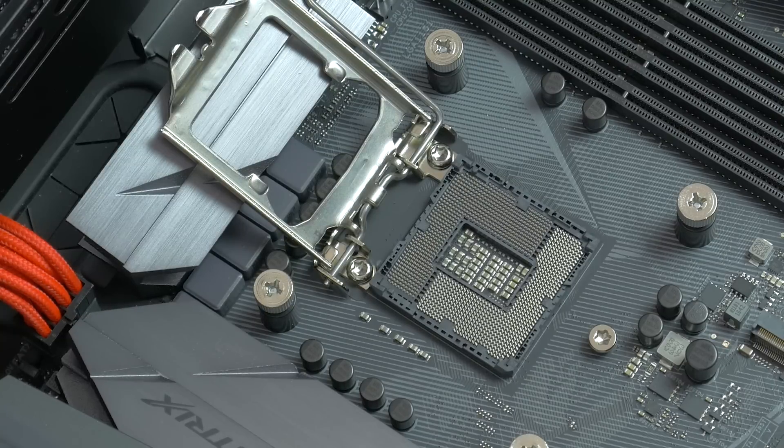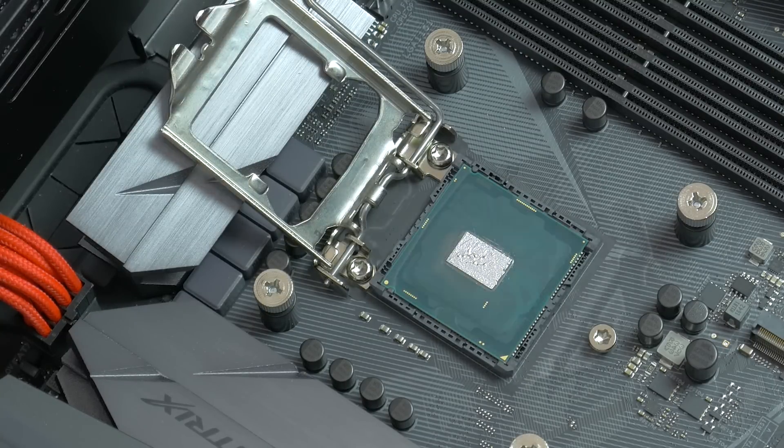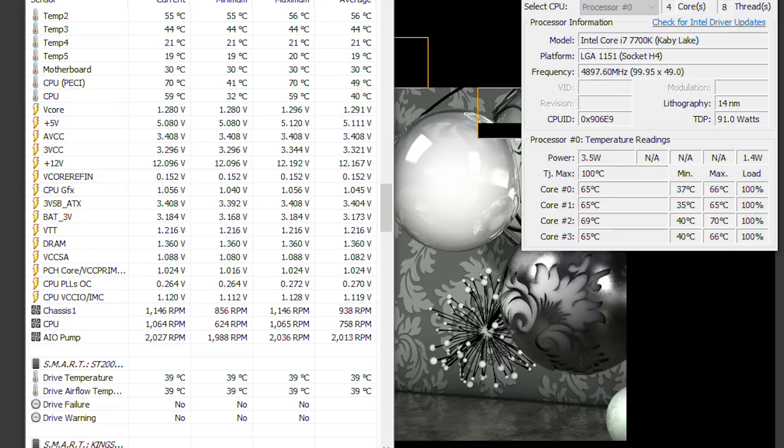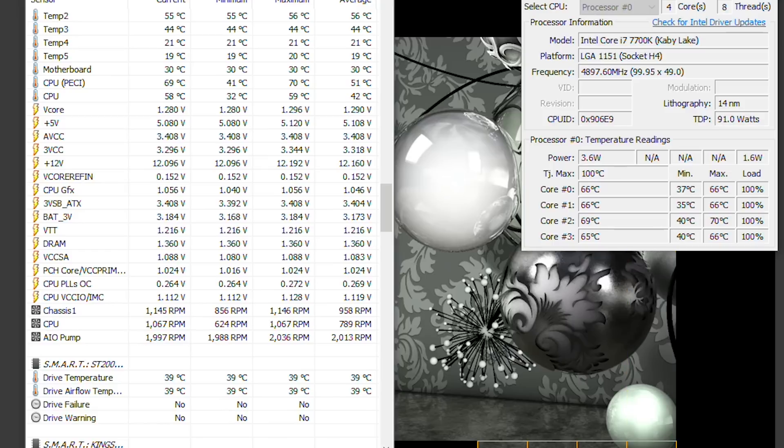Moving forward I aligned the IHS on the substrate and then lowered the retention bracket — everything's locked into place. I used Thermal Grizzly Conductonaut between the IHS and the Noctua NH-D15. At the same testing conditions, 4.9GHz and 1.28V during load, we are down by around 25 to even 30 degrees Celsius. That's a freaking difference.